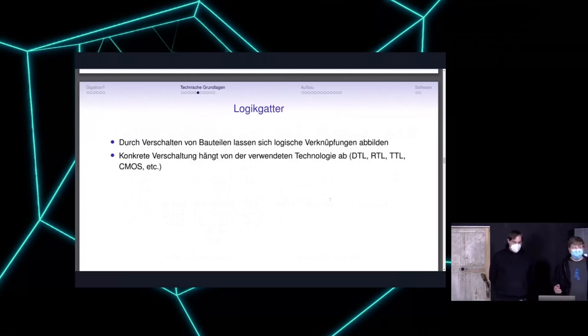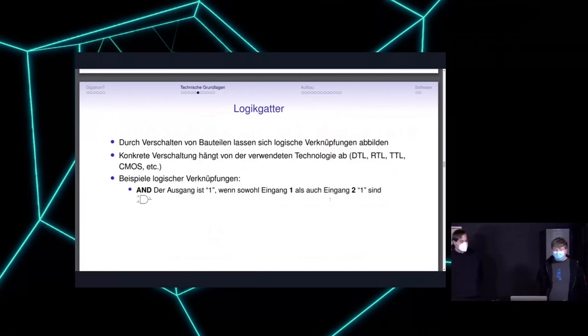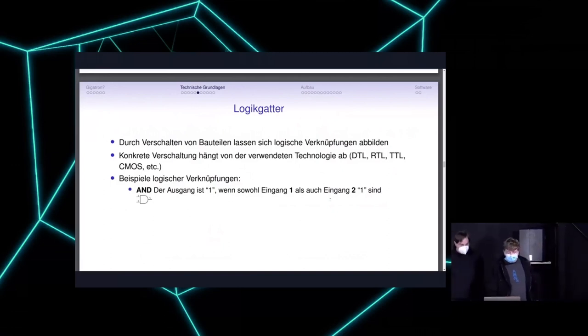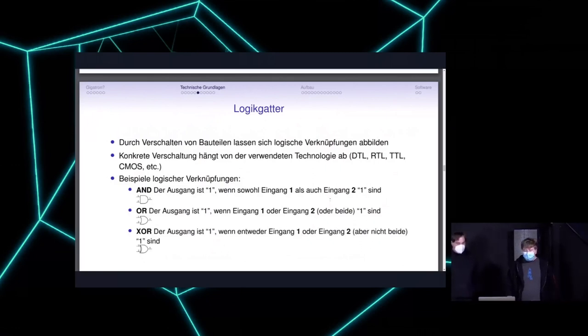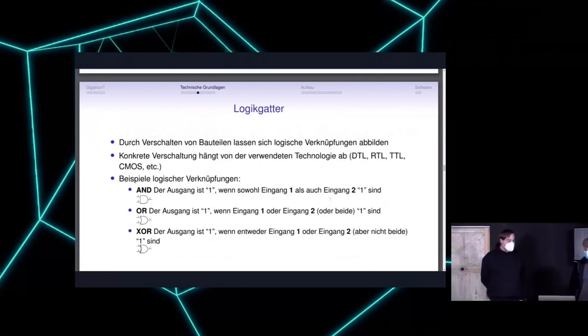The concrete circuit depends on the logic family — building gates from diodes is different from building them from transistors. For example, we have an AND gate: if both inputs are one, the output is one. An OR gate outputs one if at least one input is one. An XOR gate outputs one if exactly one of the two inputs is one. We have a few of these standard gates in this machine.